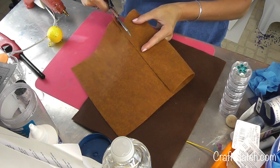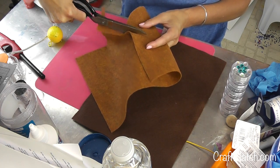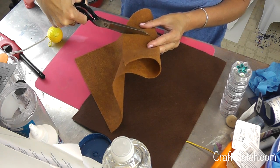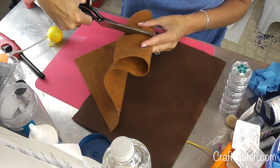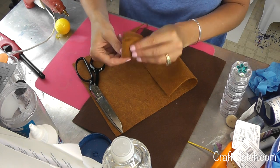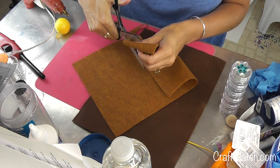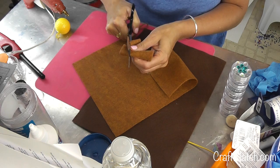I'd rather go too big rather than too small, because it's easier to trim any excess off, but it's harder to add any more onto it. I think that's actually pretty good. I'm going to fold it and fold it again, and I'm going to cut that corner out.